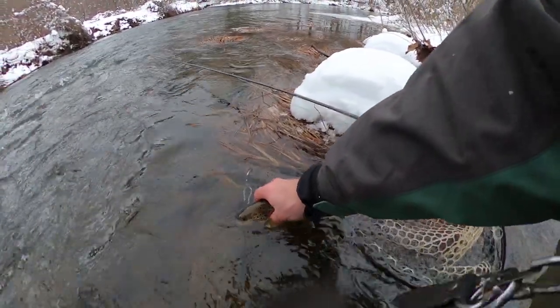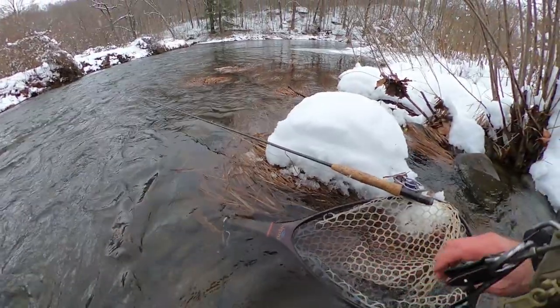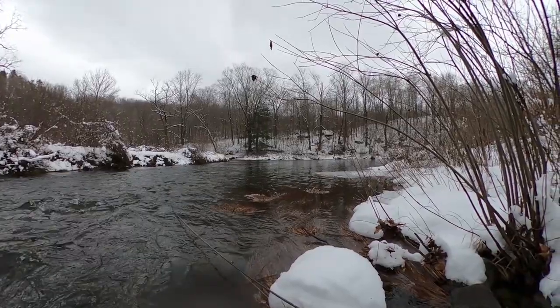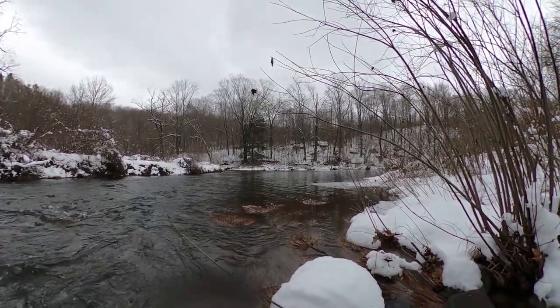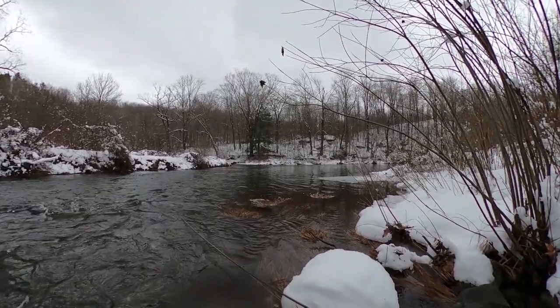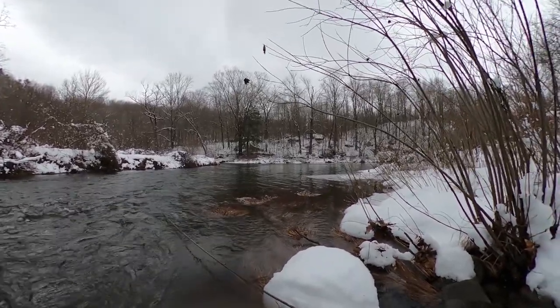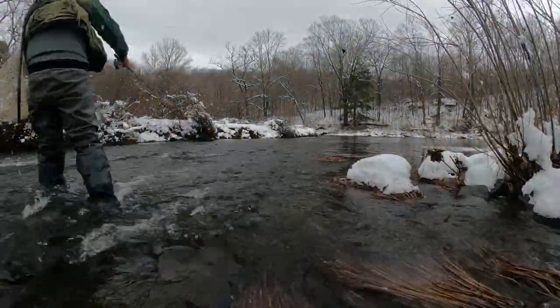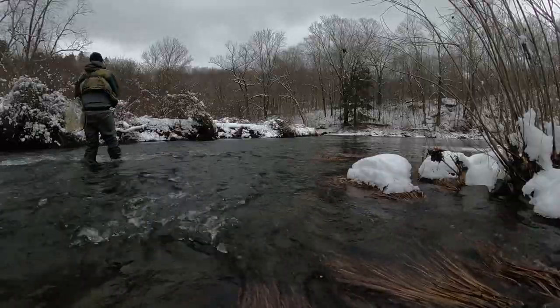Got some snow coming down — gorgeous Pennsylvania fly fishing for wild trout, maybe some stockies here as well. Natural reproduction stream that I believe gets stocked. Let's go get another one — let's go get his daddy or maybe his grandpa. Always fun in the snow. Perfect conditions.